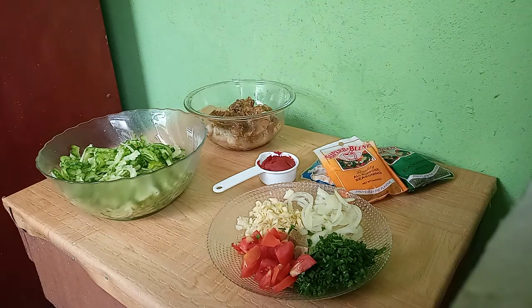Welcome to my channel, Cooking with Nikki. Today we will be preparing some Karela and chicken, and here is my recipe. So let's get started.